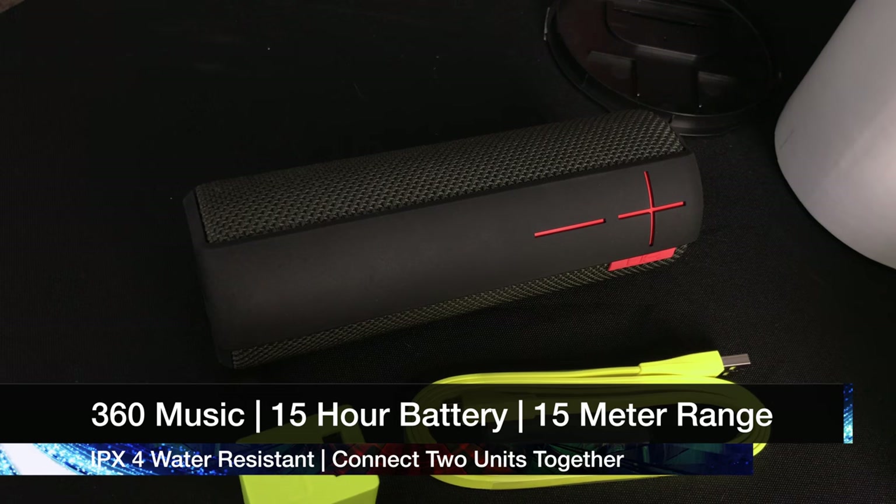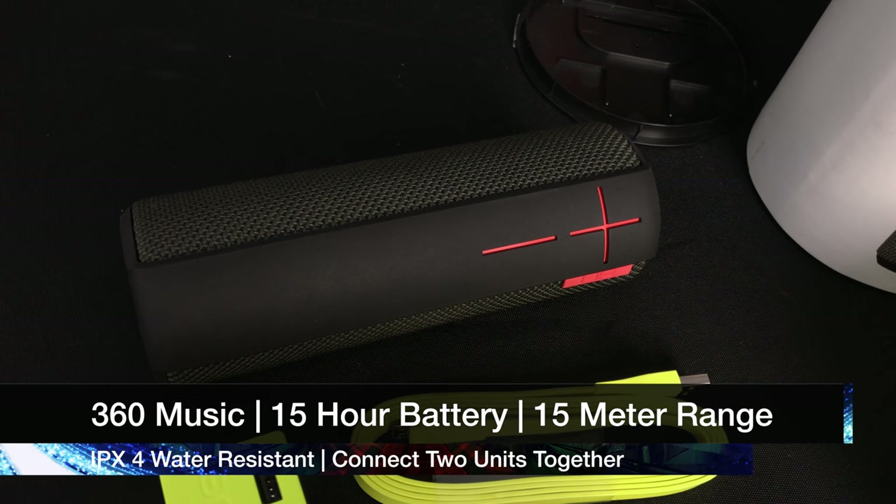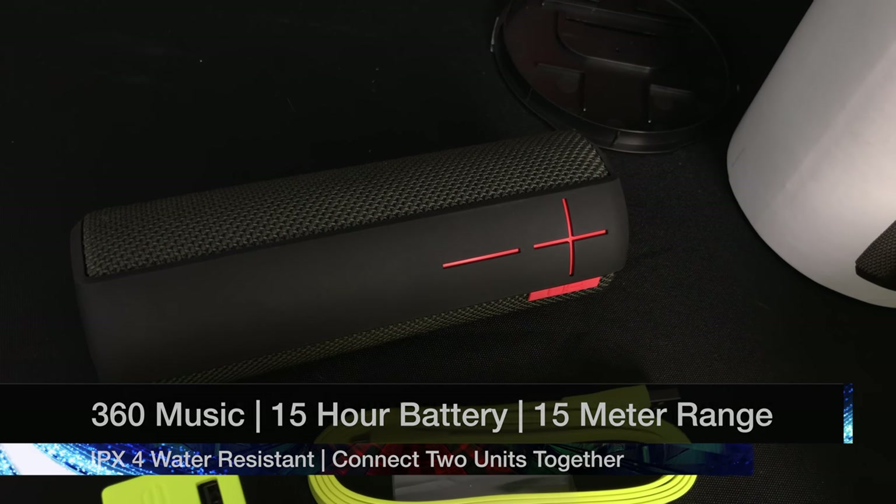It also says it'll connect two of these, and it'll do Bluetooth to looks like an iPhone, iPad. I've never actually had experience with this brand. However, I did get this for a steal. I got this for 50% off from Crutchfield. I'll leave the link in the description. I'm not sure if the sale is still going on. It retails for $199, and I got it for $99.